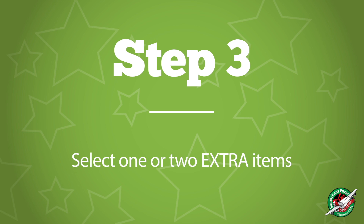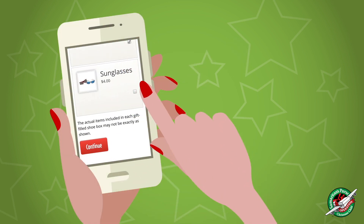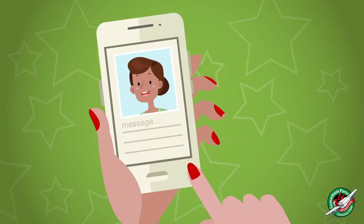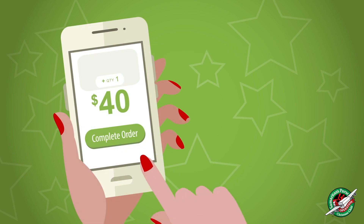Step 3: Select one or two extra items if you want. Step 4: Personalize your box by adding a photo of yourself and or writing a short note to the child receiving the box. Step 5: Make a donation for your shoebox gift.